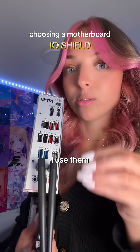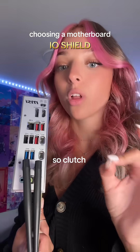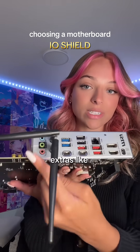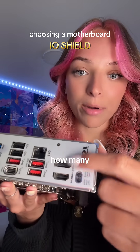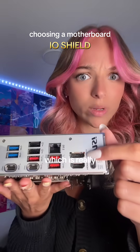USB-Cs are important to have — I use them all the time, literally all the time. There are two on this one, which is great. You also want to look at extras like audio ports, and how many ports are HDMI — this one also has a DisplayPort, which is really cool.